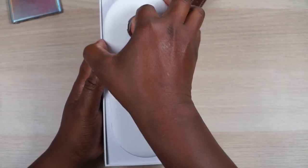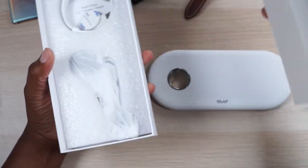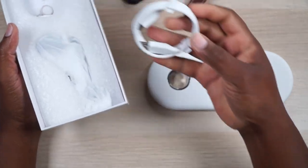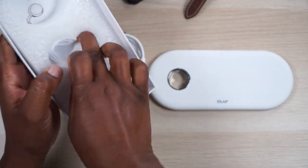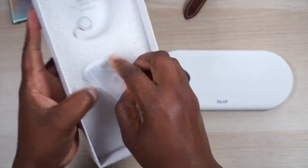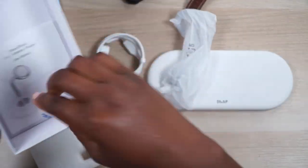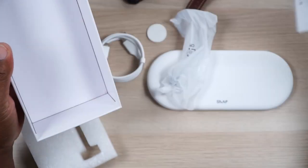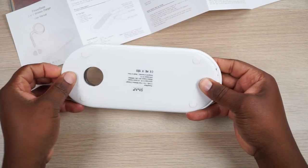Let me pull this bad boy out and pull out all of its accessories and connection apparatus. So we have the charging base, we have a USB-C cable, and what is this? This is the arm that kind of holds up your Apple Watch. Let's take that out. We also have a little pad here and some instructions, which I may or may not need.